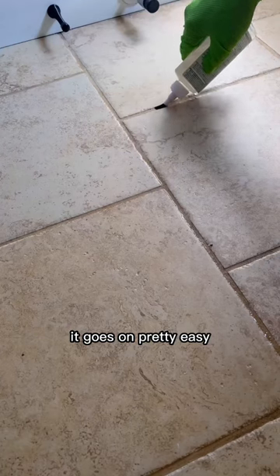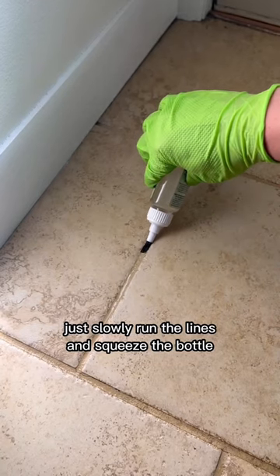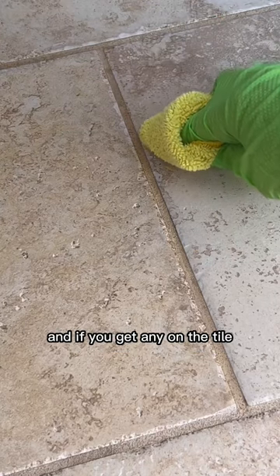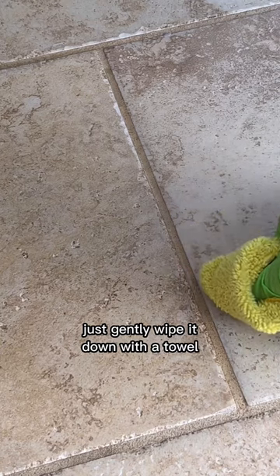As you can see here, it goes on pretty easy. Just slowly run the lines and squeeze the bottle, leaving a nice bead. It can take a few hours to dry, so I recommend staying off the floor as long as possible. And if you get any on the tile, just gently wipe it down with a towel.